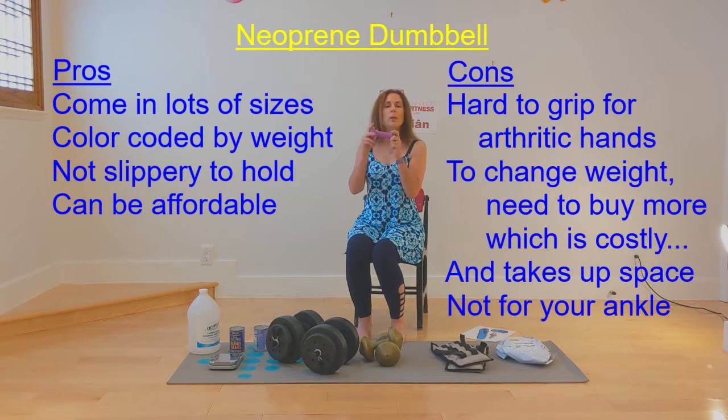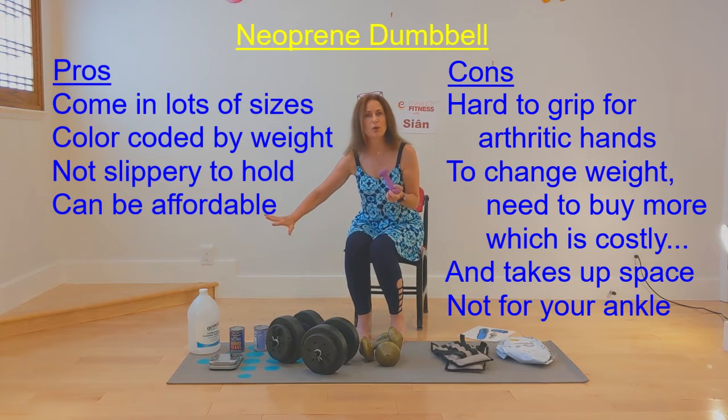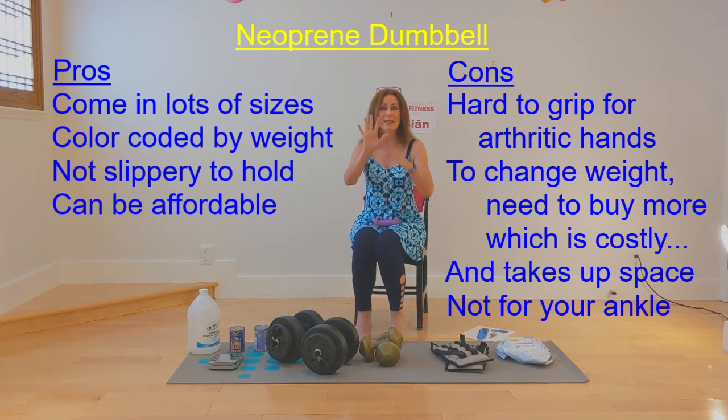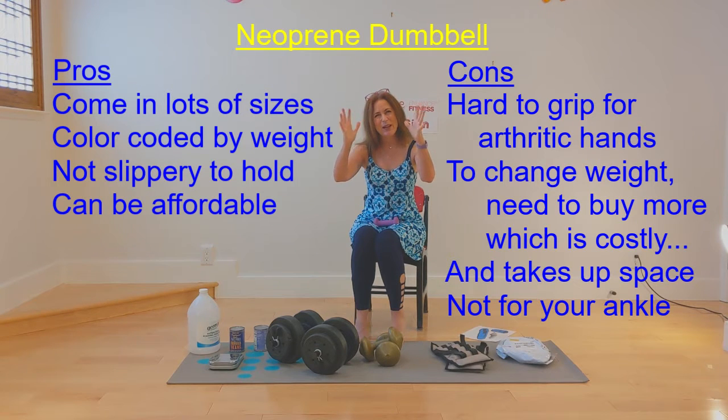The only problem with all of these weights that I'm about to show you is that they involve gripping. As we get older, we do get arthritis in our hands — I know I have some deformity already in my hands from arthritis — and our grip gets progressively weaker as we get older. So generally the program recommends a cuff, which is just a weight placed around your wrist, because your hand can just stay relaxed and you don't have to grip.